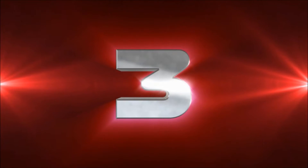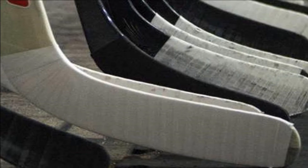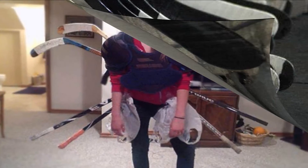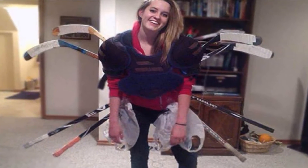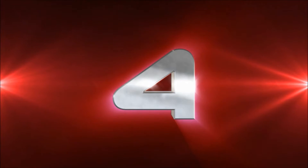Number three: add life to a hockey stick. Street hockey sticks take a bit of a beating. If yours is showing its age, breathe a little more life into it by wrapping the bottom of the stick with duct tape. Replace the tape as often as needed.